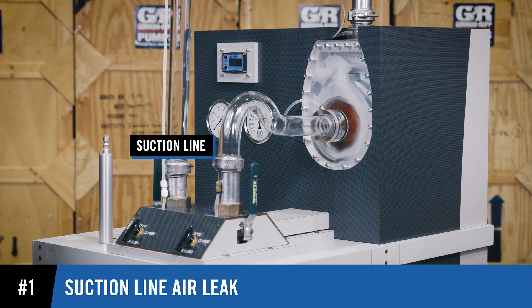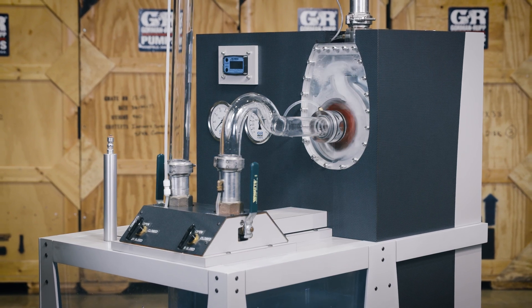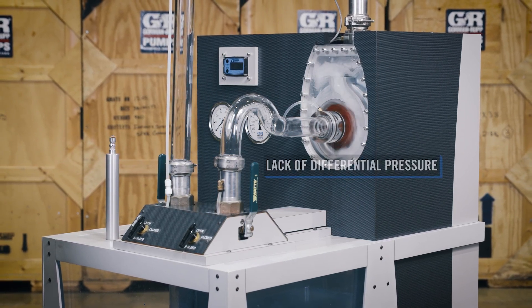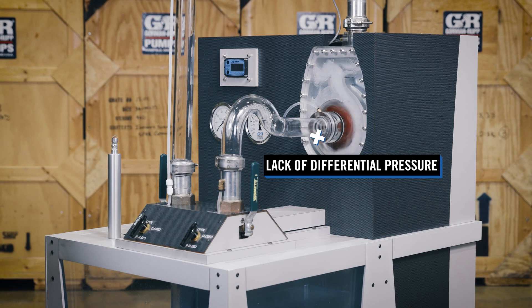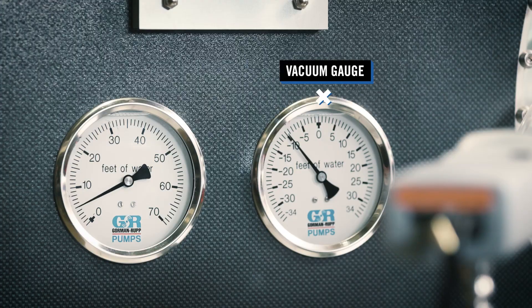If an air leak exists in the suction line, external pressure bleeds into the pump. Due to the lack of differential pressure between the pump's interior and exterior, the pump is unable to prime. The vacuum gauge helps detect an air leak in the suction line.